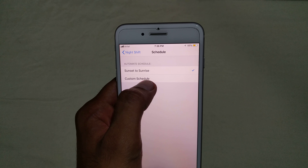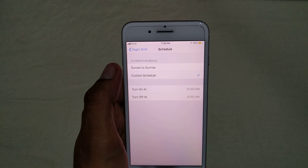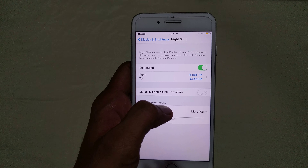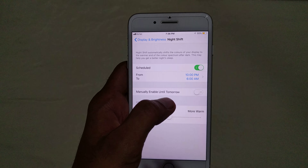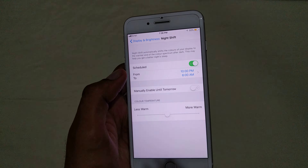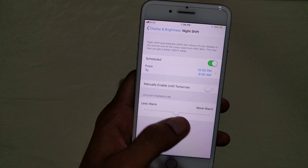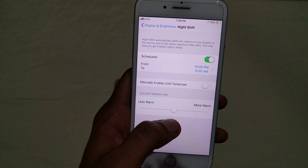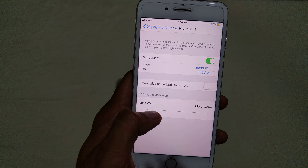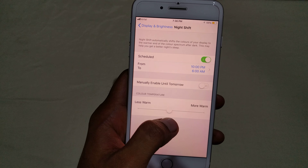Once you click on Night Shift, you will be able to see the option Scheduled. Scheduled means you can custom set the timings to turn on and turn off the night mode. Once you click on this, you can select the time when the night mode should start.